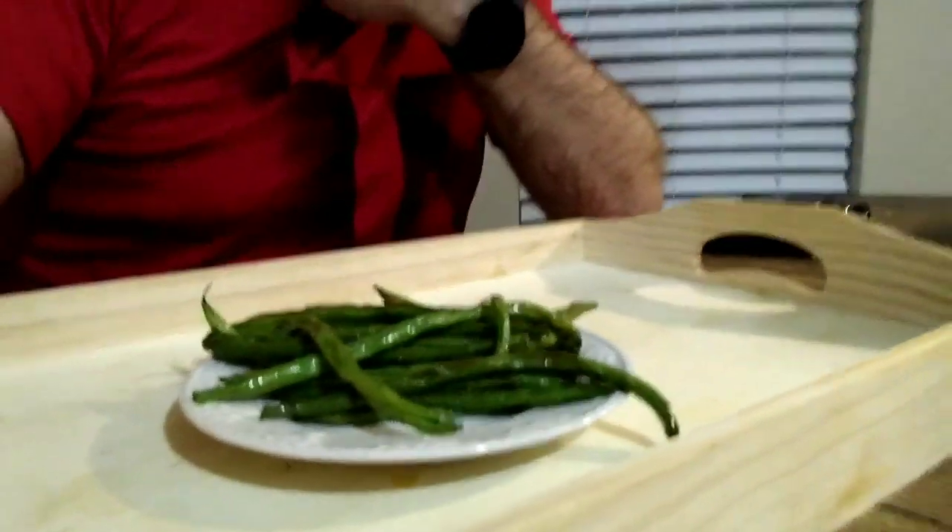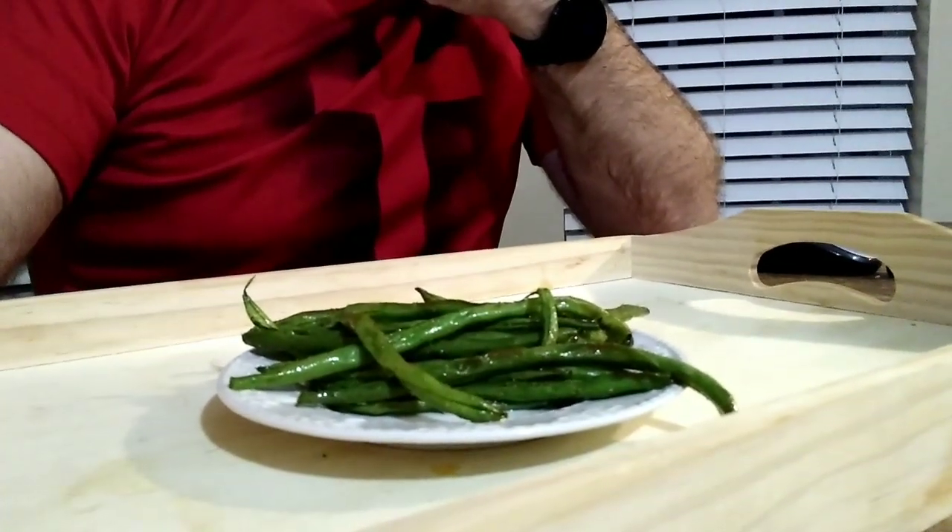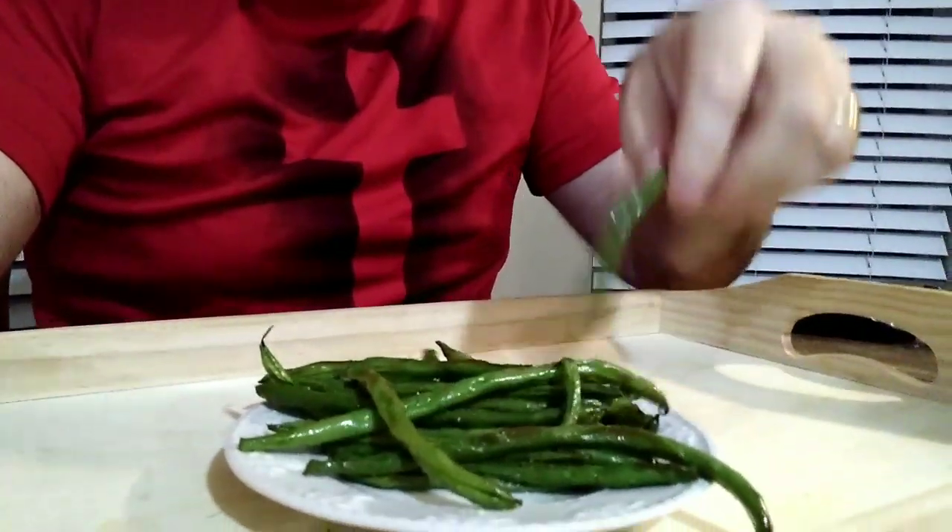So here we have the green bean fries. These were lightly oiled, lightly seasoned, and lightly cooked. They're just light, okay? They were cooked for seven minutes, that's all.